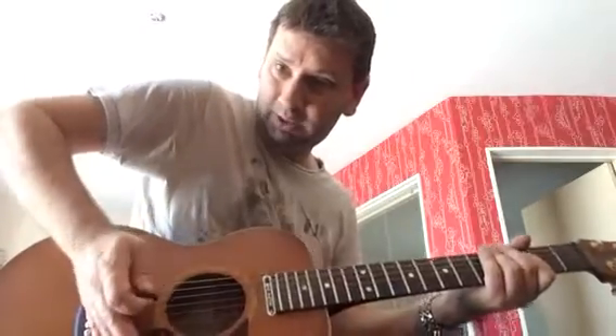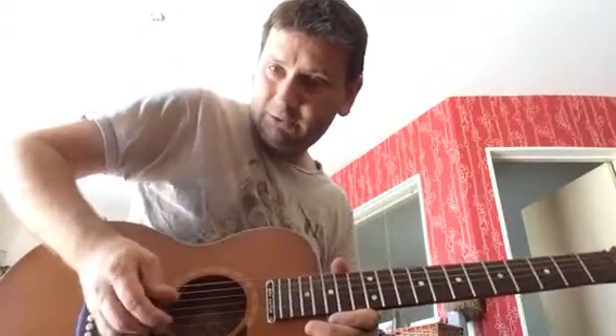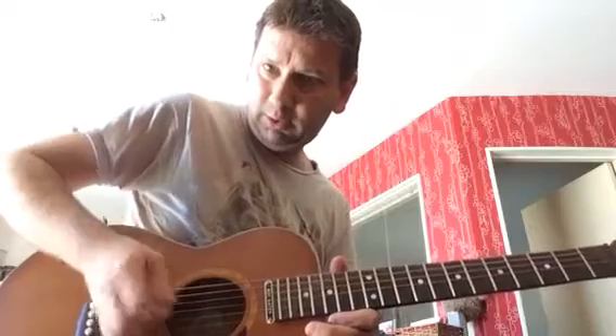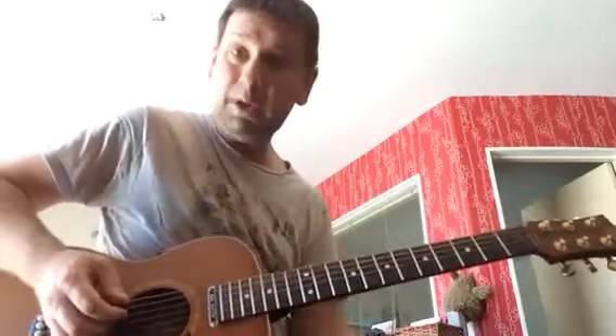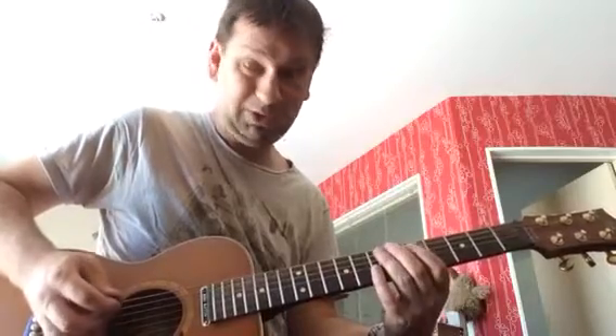Now, the only thing with this riff is what he does is he's muting it at the back. So he's holding his hand right by the bridge here. So instead of getting this noise, you get this noise. Then you play the riff with it muted — that's called a palm mute.